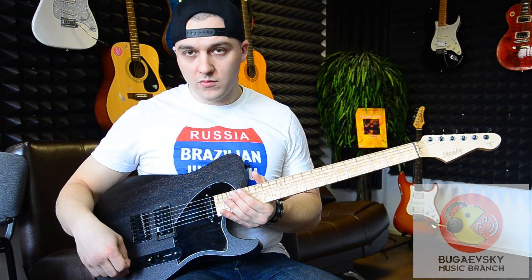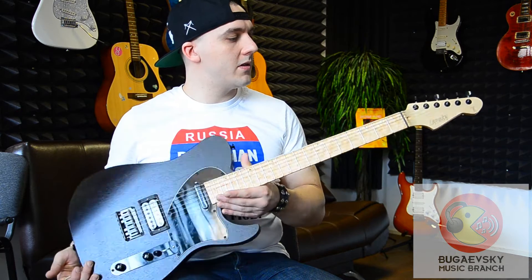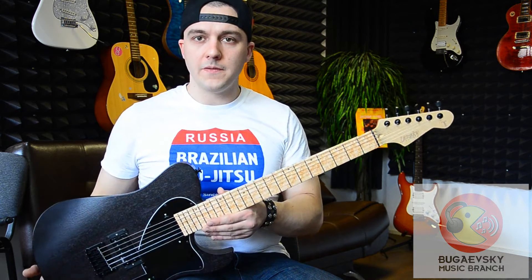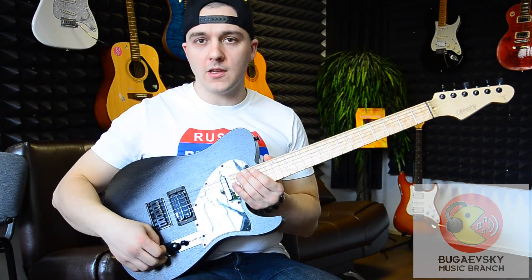The sound and tone is that of a Telecaster, but with my own speciality — this is the guitar. Let's see how it sounds.